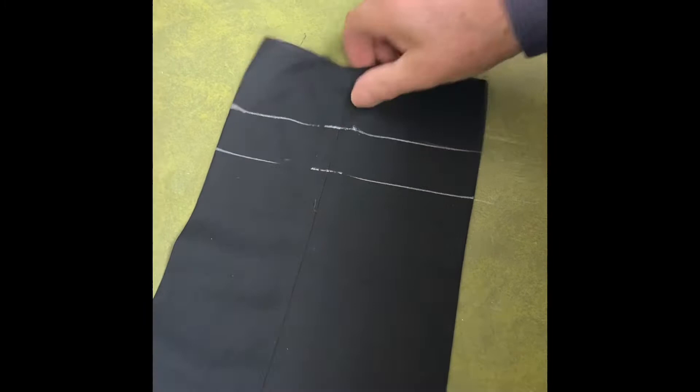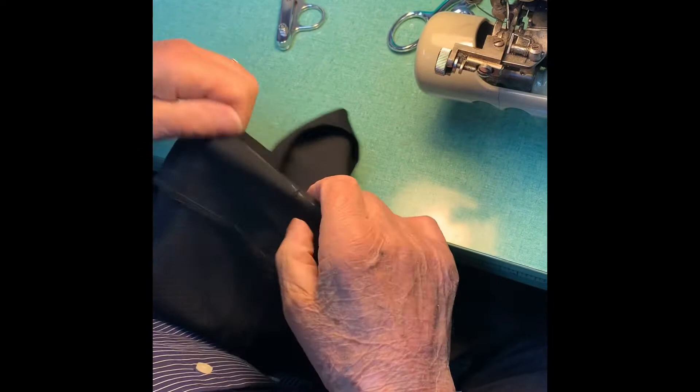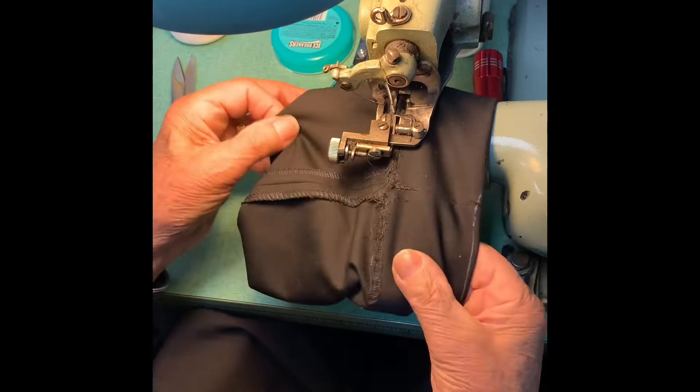You can cut it if you wish or leave a quarter of an inch for turn under. Now we're going on the blind stitch. Now we press it flat.